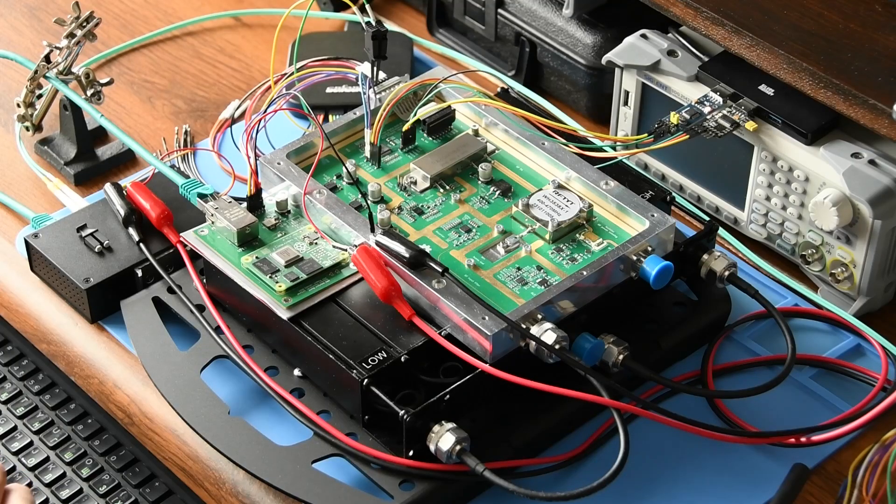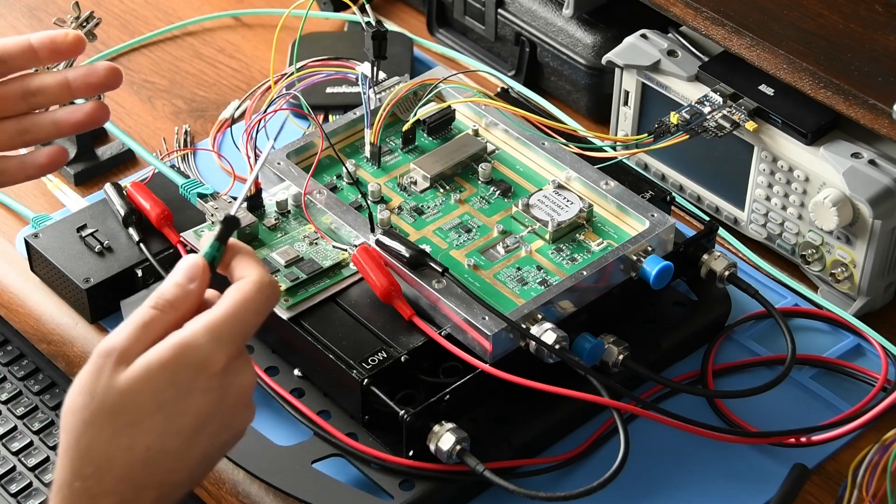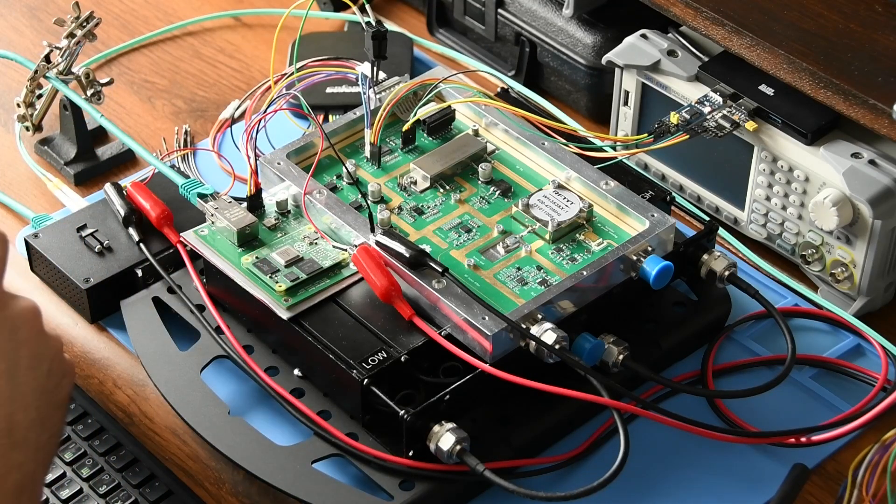Hi guys and welcome back to M17 Labs in Poland. I'm Wojciech, Sierra Papa 5, with Whiskey Papa, and today we've got the remote radio unit on my desk. So that's our new design.